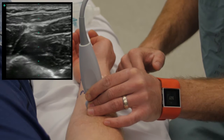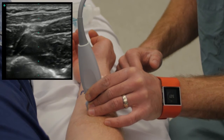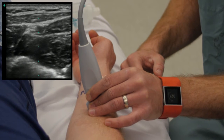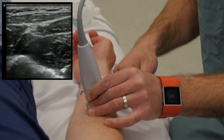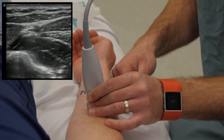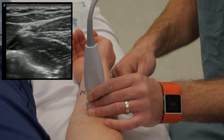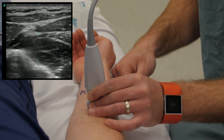Now we can see right in the middle of our screen the radial artery — circular structure, it's black because it's fluid-filled. And then just to the radial side of that, to the screen left, we can see the radial nerve. It looks a bit like a honeycomb; it has that bright, reflective quality to it.